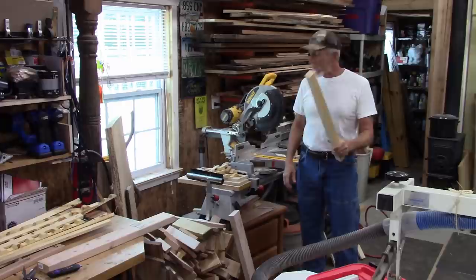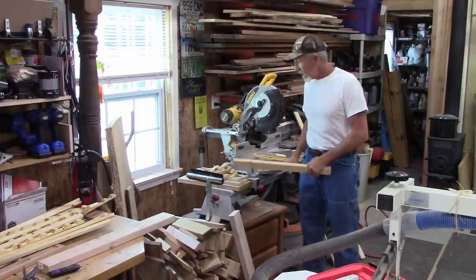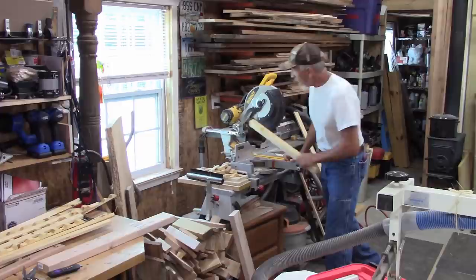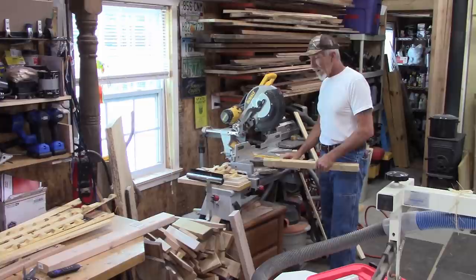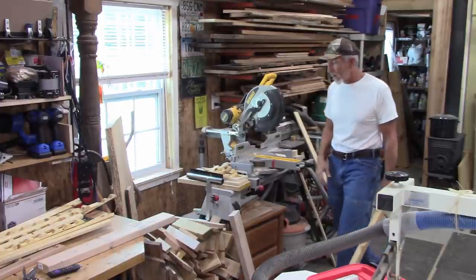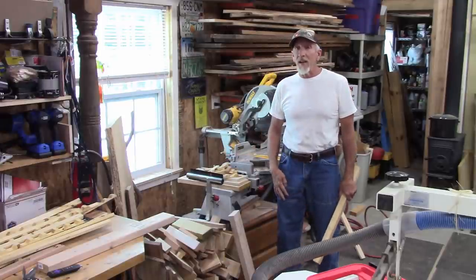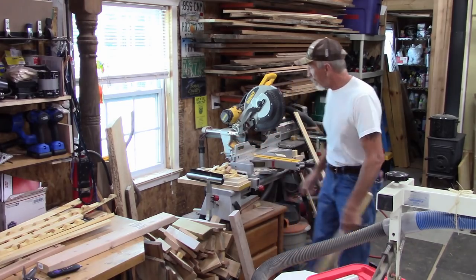What's up, Homestead Handyman here. The next project I've been wanting to do for years is work on this miter saw area. I have this nice 12-inch DeWalt sliding miter saw, but I've got a mess over here. It's mounted on a stand you can buy at the store, and it's okay, but accuracy isn't there for multiple cuts and I have a problem with the scraps.